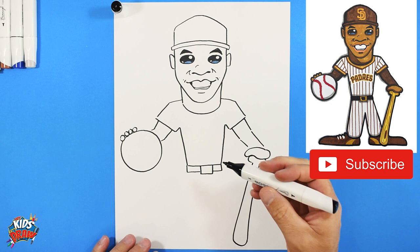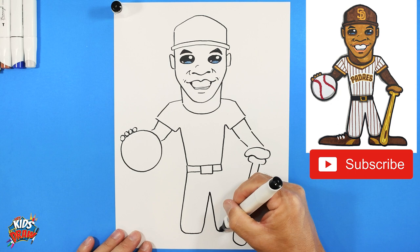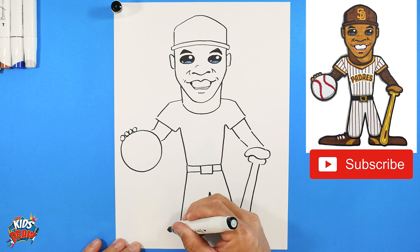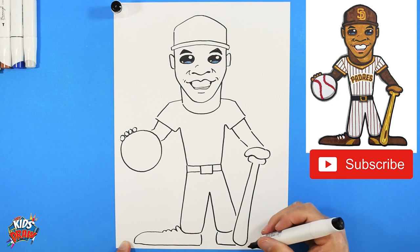Longer curved pants - up, down, curve. Stop at the baseball, stop at the baseball bat. Now let's do some cleats. One, two, three - with shoelaces. Curve out, come straight to the heel, stop. The heel comes down, comes into the baseball bat, stops, comes across to the edge of the page. There we go!